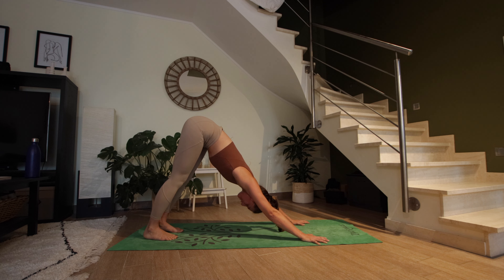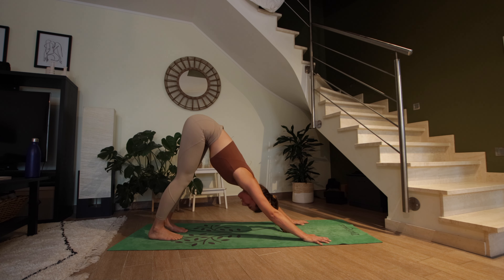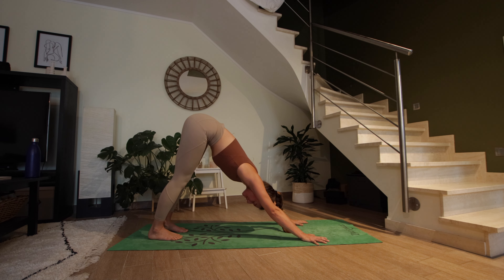Let's take a deep breath in through the nose and exhale through the mouth. Two more breaths here — just to reconnect to your breath, maybe close your eyes, and check in with how you're feeling.